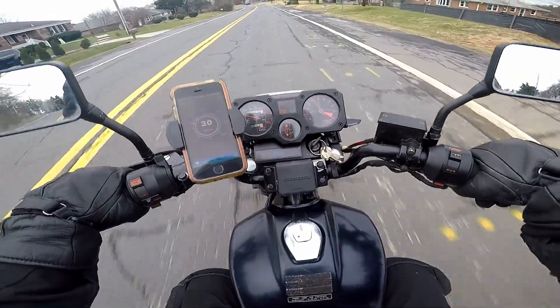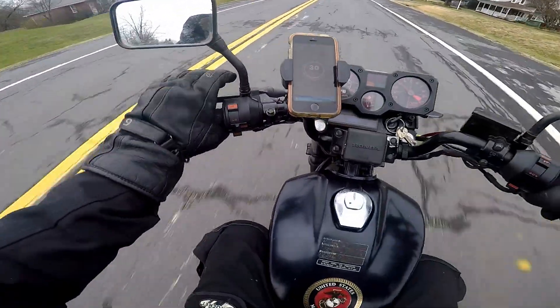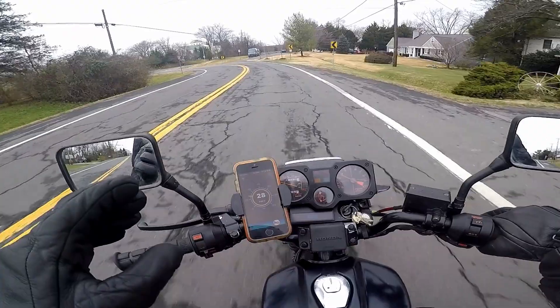It seems like it's lagging, but now it's clearing up. It's just cold — it's not too terribly cold today.